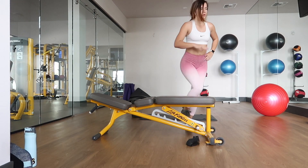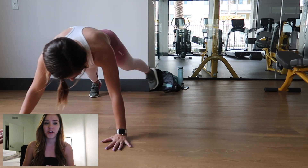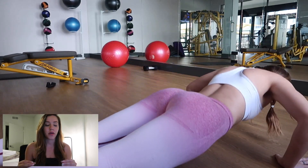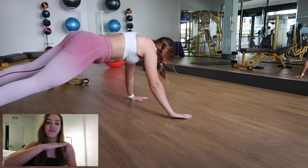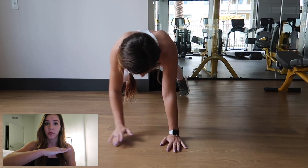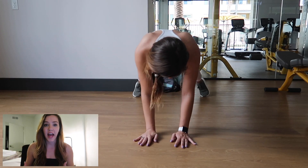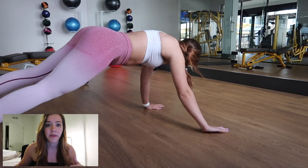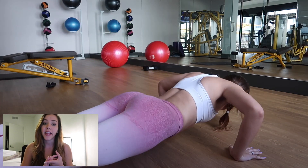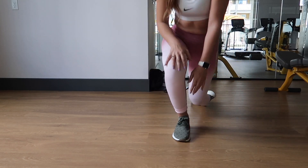The next exercise is plank walks into a push-up. These are extremely difficult — I was sweating and huffing and puffing, and my chest was so sore after this. You want to make sure you stay in a nice plank position with your back flat. I have a habit of sometimes pushing my butt up, so make sure you are completely flat when you are walking. When you go into a push-up, make sure your back is flat and you are leading with your chest — don't drop your stomach first. Keep an eye on your push-up form and your plank walking form.